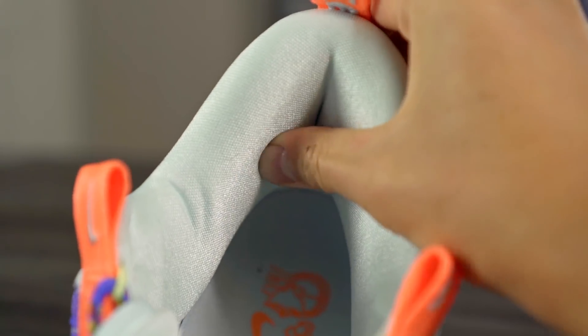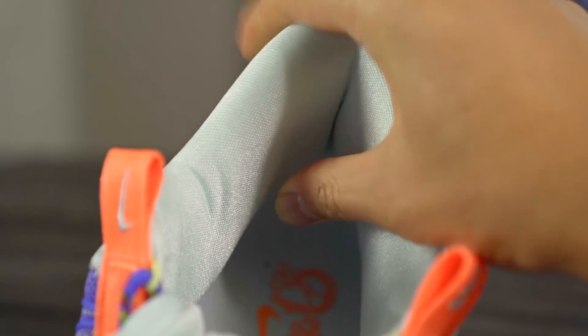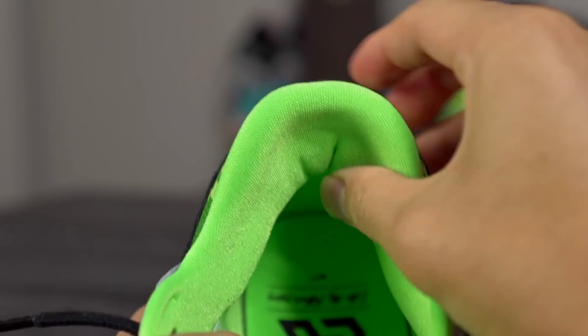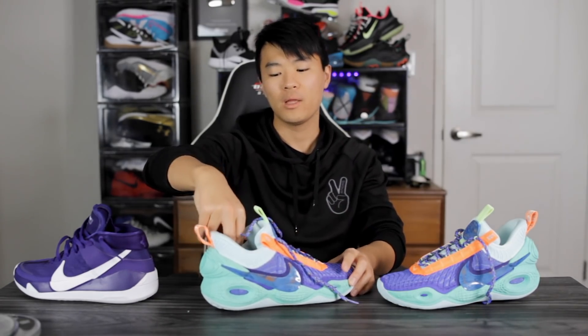The heel area reminds me of Harden shoes or Adidas shoes in general, where it's just foam in the heel. For example, the Zoom Freak 2 has padding on top of the ankle that hugs your Achilles — since the heel is more ball-shaped, that padding prevents your heel from coming up out of the shoe, creating good lockdown. But in the Cosmic Unity, like most Adidas shoes, the foam just goes straight down and doesn't lock your heel down as well. Hopefully once the materials break in, it'll get better.